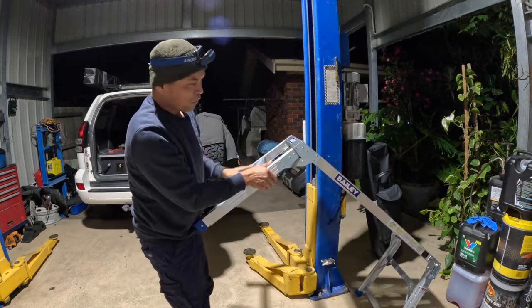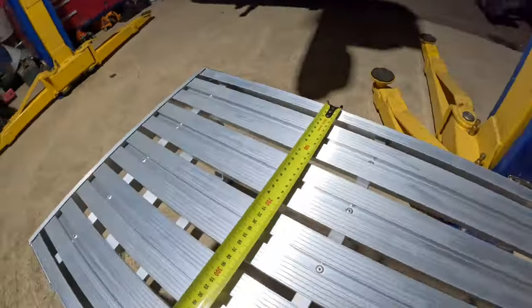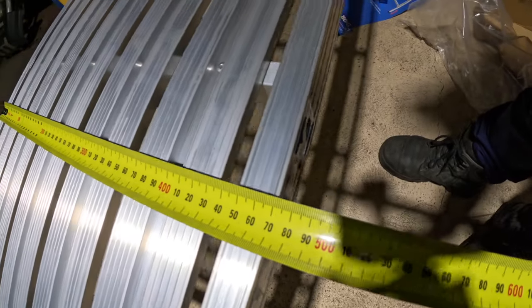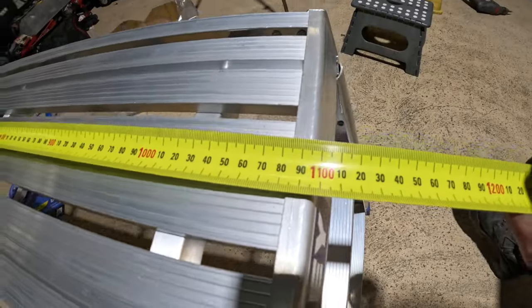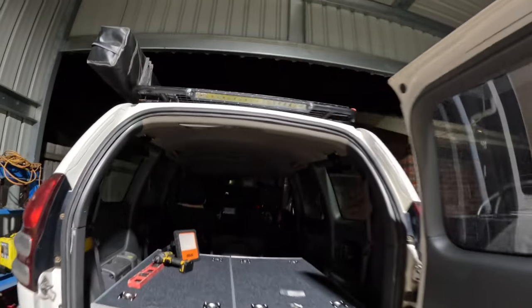Now we're going to use an angle grinder and grind these things. The dimensions: the width is 470 millimeters and the length is 1100 millimeters — that's what we need. This size fits onto this space.